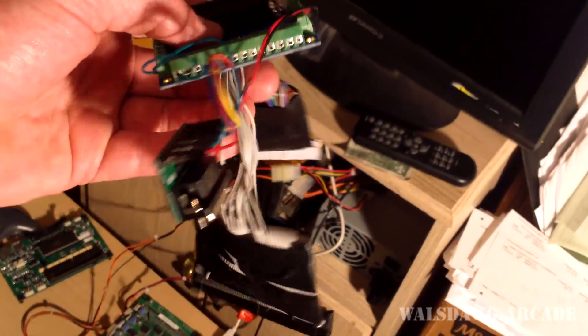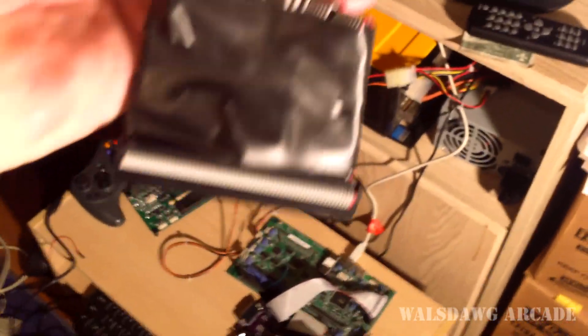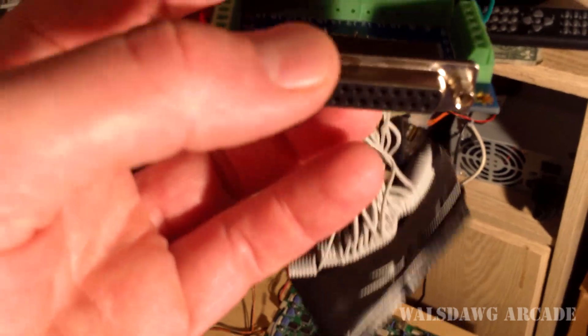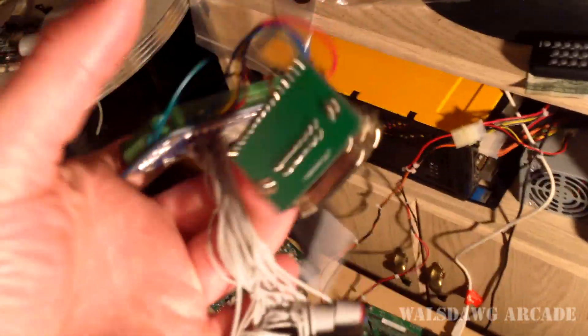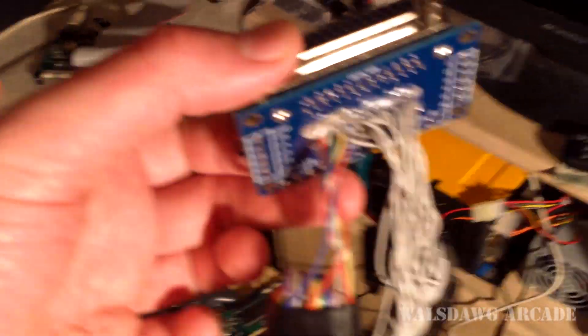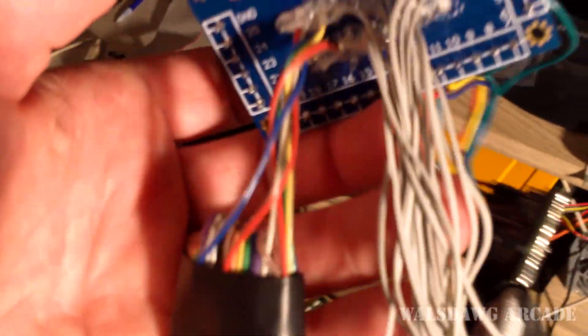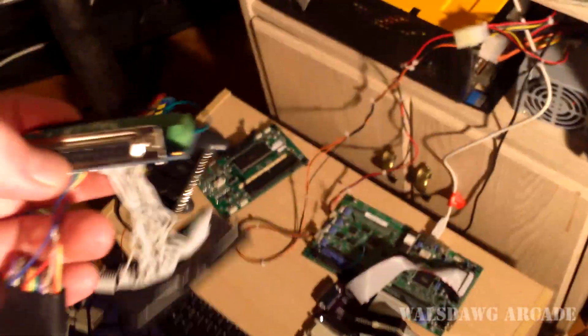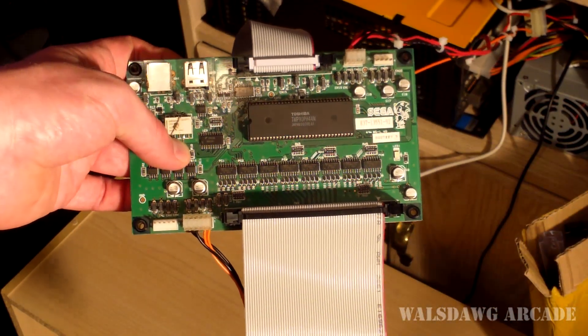I just want to show you what I was using before I made this helper PCB. This was the old adapter — it had a 60-pin connector for the IO, a 26-pin for revision one, a DB25 connector, and I'd also done some testing with a DB15 connector for joysticks. As you can see it's ugly as hell, and the other problem is these wires are so thin that they would break and I'd have to re-solder them. I tried using hot glue but it was really sloppy looking, so the new solution is a lot better than this.